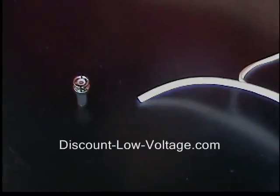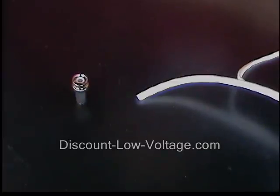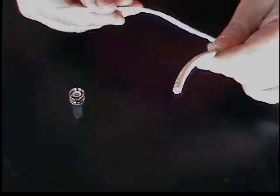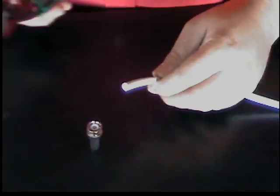Hello, thanks for visiting. Today we're going to show you how to terminate a BNC twist-on connector on RG-59 coax cable. Most RG-59 cable is run for security cameras, and this is your Siamese cable with the power attached to it. Let's go ahead and strip that off — we don't really need that.